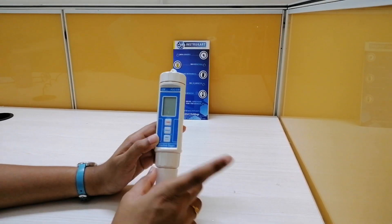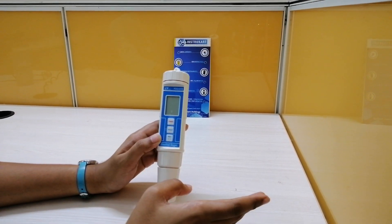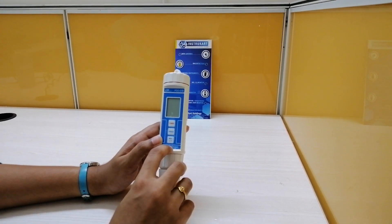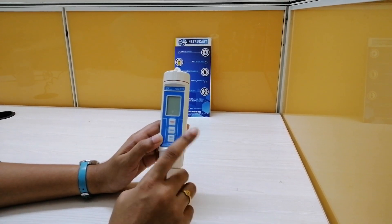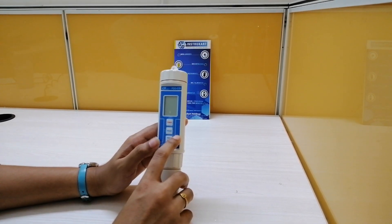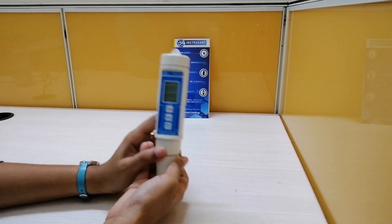The operating temperature and humidity will be 0 to 50 degrees centigrade with less than 80% RH humidity. Coming to the power supply, we use 4 pieces of AAA batteries for this particular instrument, and the weight is around 150 grams.